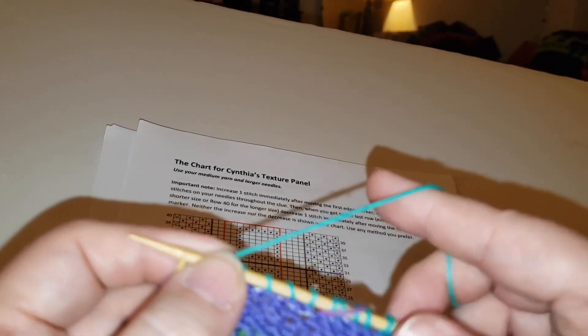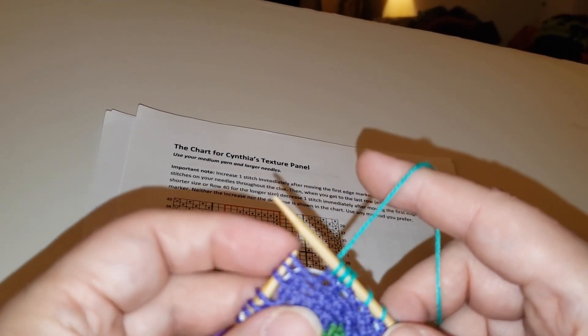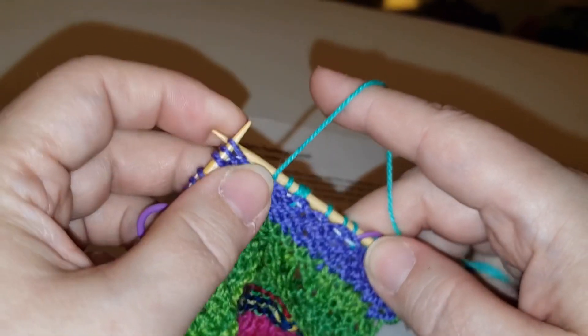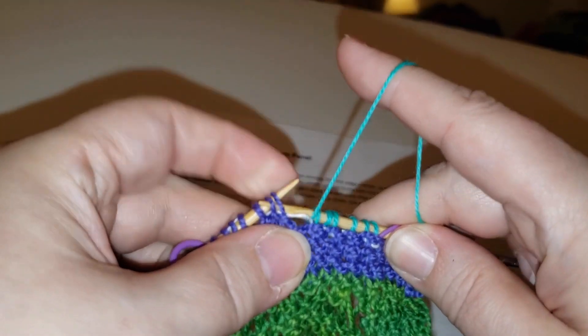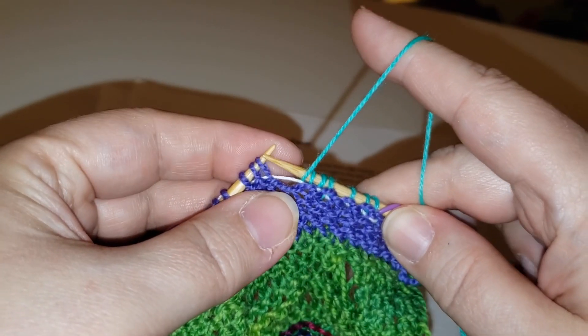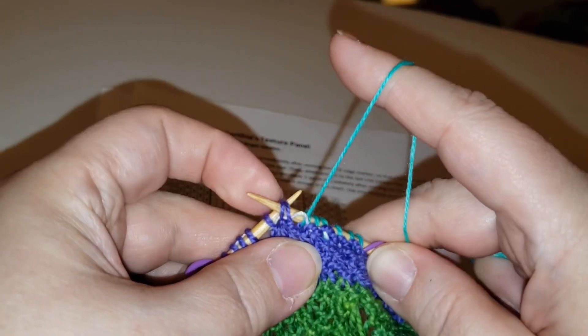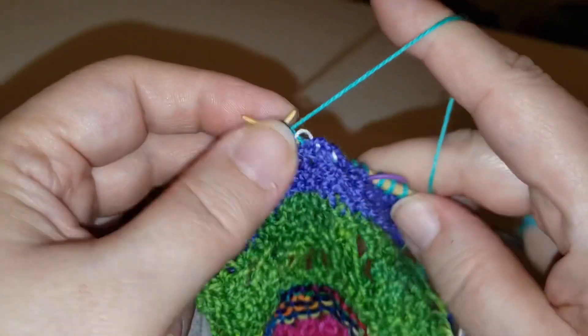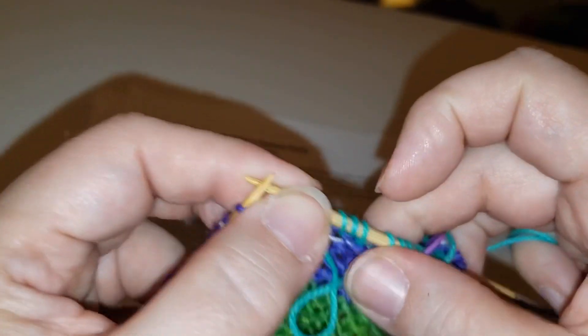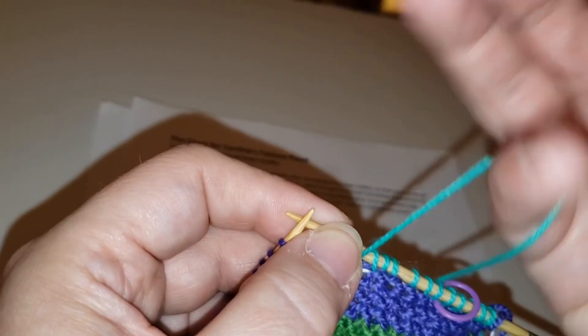On the other end of this, when you're decreasing, you're almost always on a purl row. The easiest thing to do is to purl two stitches together — you insert your needle into those two stitches, and from two stitches you made one. That's the easiest thing to do.